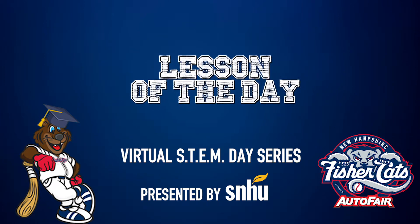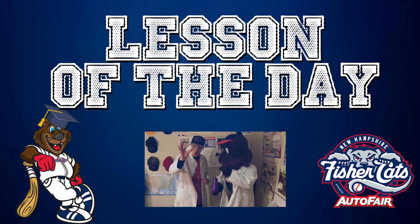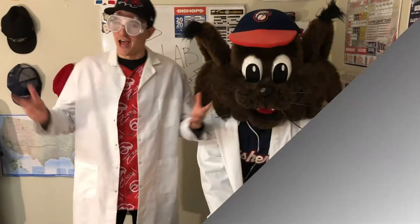It's the Fisher Cats Lesson of the Day. Today's lesson comes from Zick and Slider's Science Lab. Hey everyone, it's Zick and Slider back with you here at the lab at Delta Dental Stadium. All this time on our hands, so we're exploring all sorts of science experiments that you can do at home to have a little bit of fun and learn something along the way.